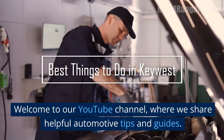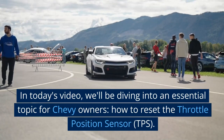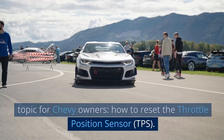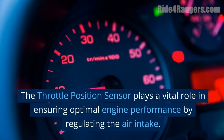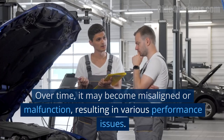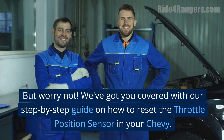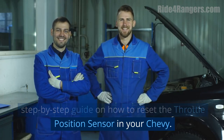Welcome to our YouTube channel, where we share helpful automotive tips and guides. In today's video, we'll be diving into an essential topic for Chevy owners: how to reset the throttle position sensor, or TPS. The throttle position sensor plays a vital role in ensuring optimal engine performance by regulating the air intake. Over time, it may become misaligned or malfunction, resulting in various performance issues. But worry not — we've got you covered with our step-by-step guide on how to reset the throttle position sensor in your Chevy.